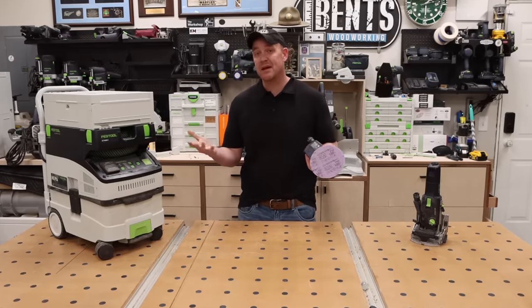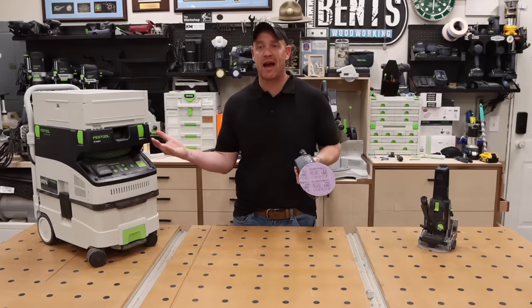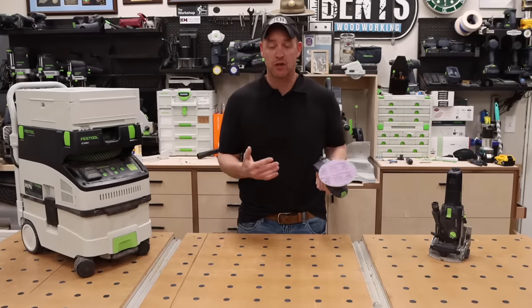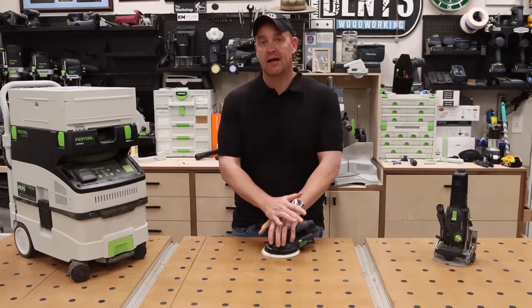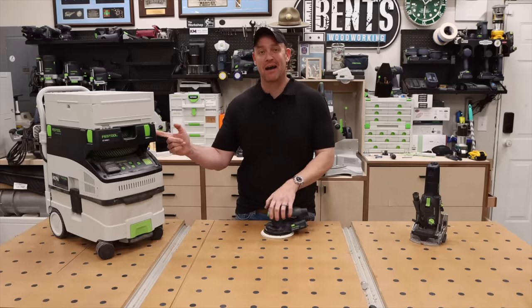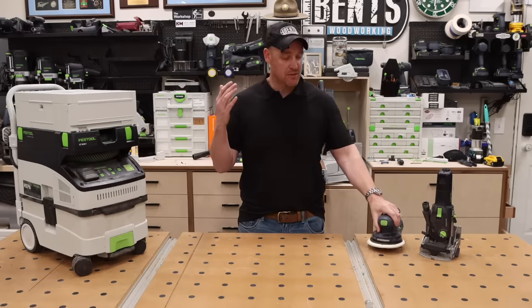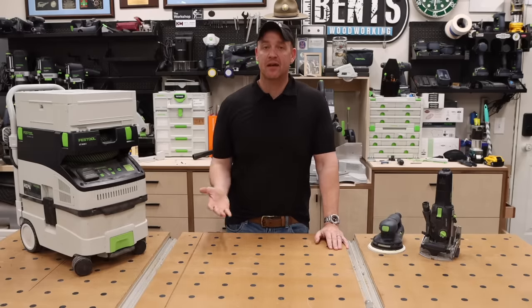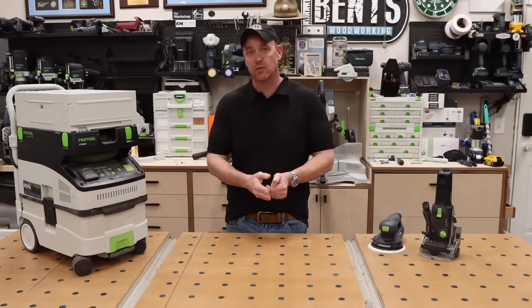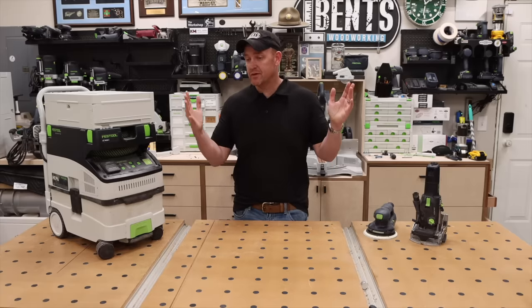I understand that I've essentially doubled the cost of your first purchase — now you're spending $1,200 instead of $600. What usually happens is someone says they can only get one and buys the sander first. You absolutely can do that. But the tools are all designed with the dust extractor in mind, which means you'll get the best performance when they're paired together.